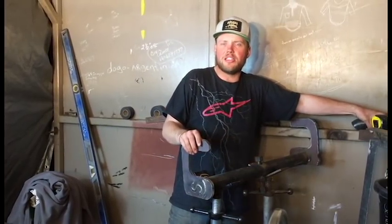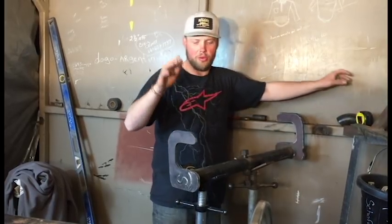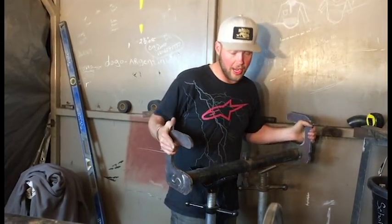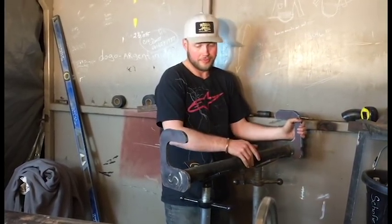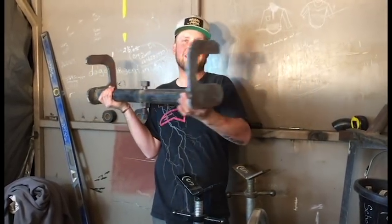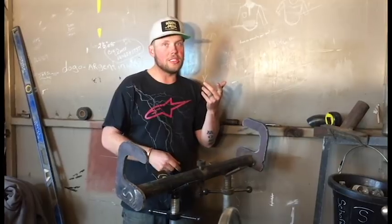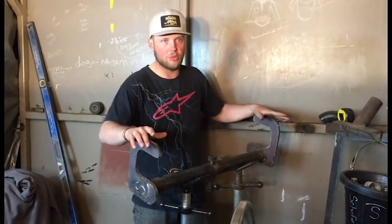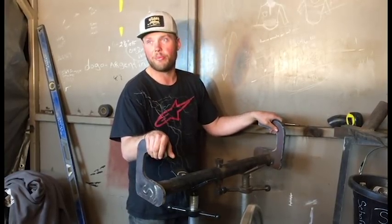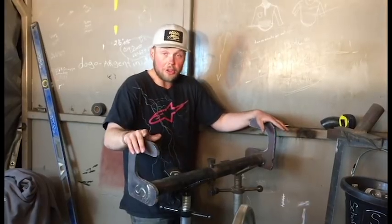If you guys ever get a chance to work with an old timer, you need to. You're going to get your butt chewed out a lot and they're really grumpy, but you will learn a lot. Recap: we've got half-inch plate cut in a U shape, two-inch sked 160, and a bolt in the center — that's really all you need. Now, you'll notice that both of these pieces of plate are facing different directions. When you go to tighten this bolt — righty tighty, lefty loosey — you want these pieces facing the way that when you're cranking on this thing, it's fighting against that piece of pipe. That makes your life a lot easier and it ain't going to come off the pipe. Opposite directions — that's really all you need to know.